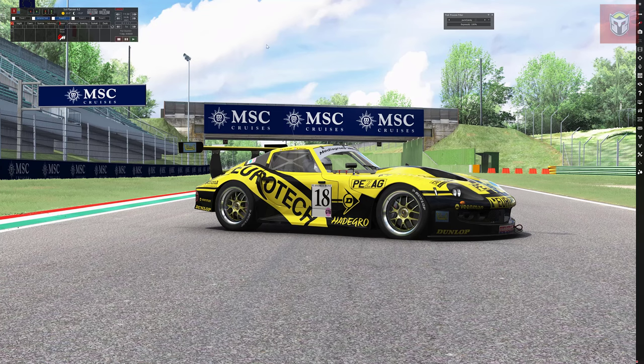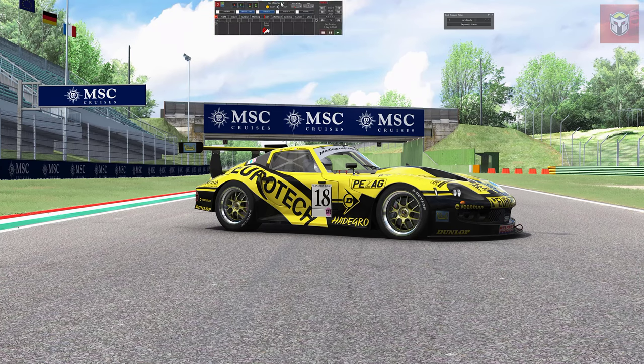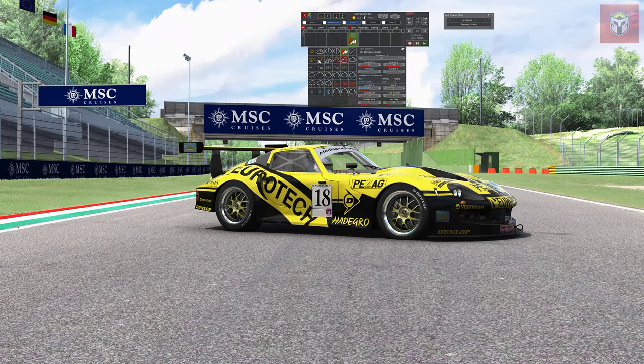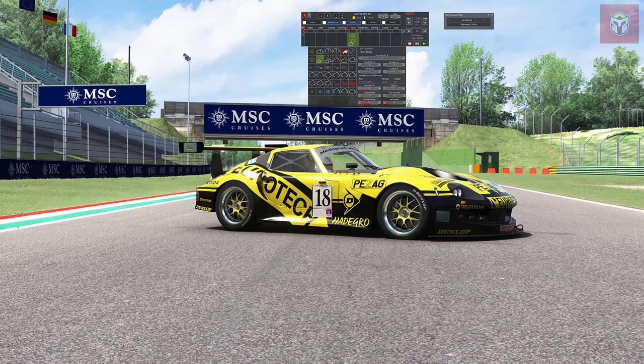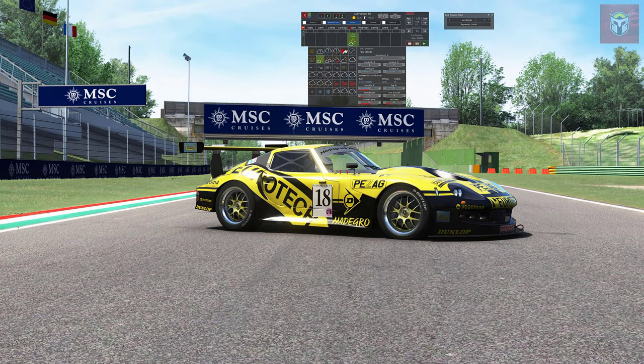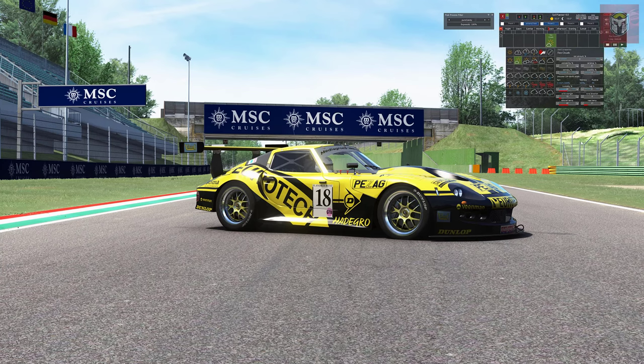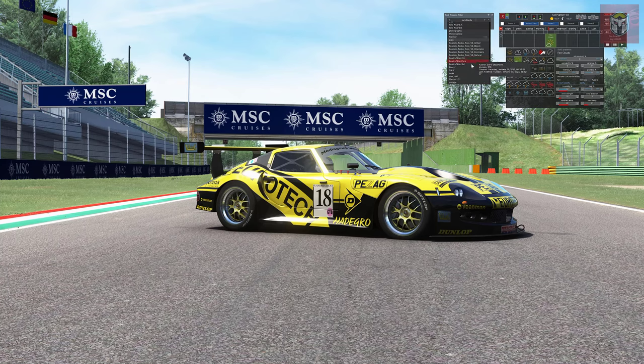Let's bring up the PP filter selection. You can see I'm currently running Pure Candy - it's really bright and vibrant, which is what I use for most of my videos. I'm just going to change the weather slightly, then change the actual PP filter to see what differences we can see. Using the drop-down selector - if you're new to Assetto Corsa, this is where all your PP filters will be - we'll go all the way down, find Premiere, and there it is marked as new.